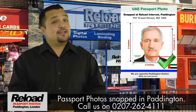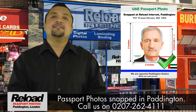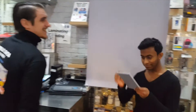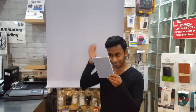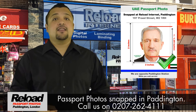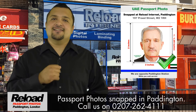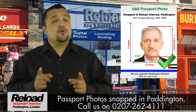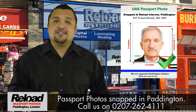Bottom line, our shop really understands the smaller details required to run a passport photo service. From always offering a mirror before taking a passport photo, to always ensuring that the right color, background, lighting and shade is used. We really know our stuff when it comes to taking your UAE passport and visa photo.